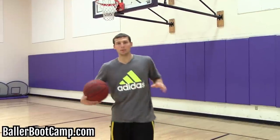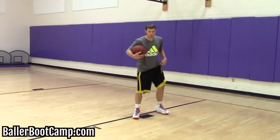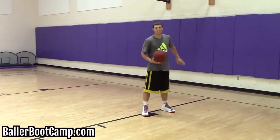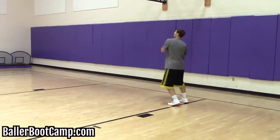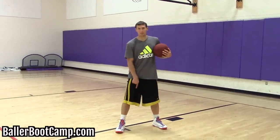Anytime you guys post up in the post, you don't want to be too low. A lot of times guys will post up here on the block, and now they've really taken away this baseline move, because now they drop step and they're below the backboard. So you want to post up about at the first peg.